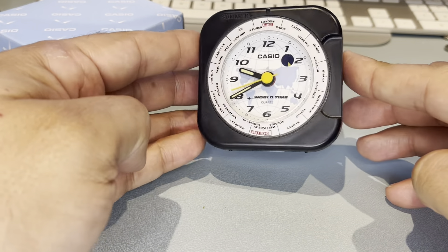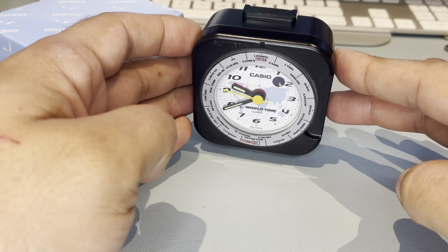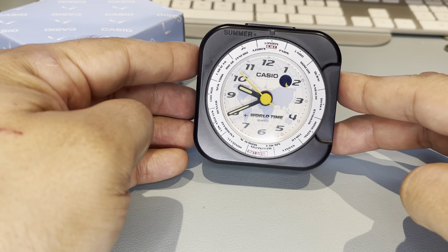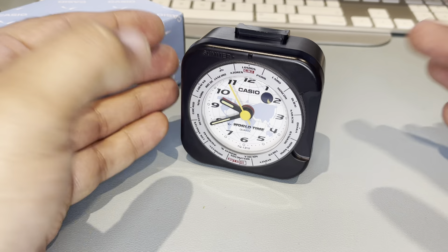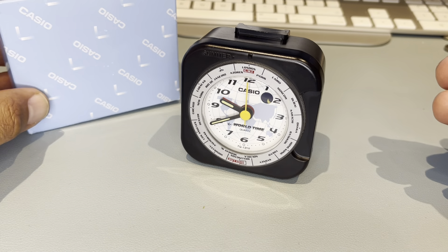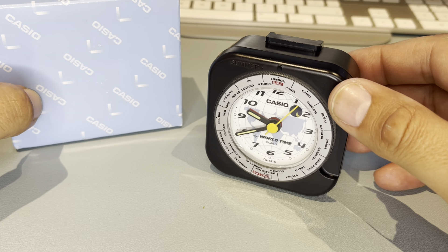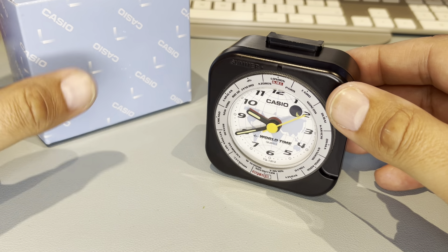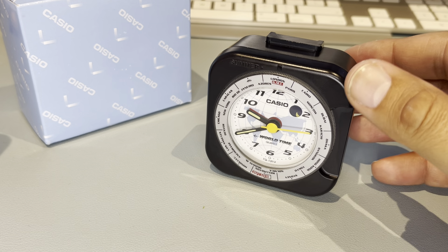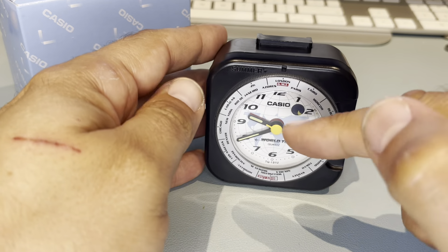Hey guys, I've got something unusual to show you today — not a watch but a clock. I wanted to stop having my phone by my bedside table while sleeping because it's such a huge distraction. I'll get up at night and start looking for Casios on eBay, which is mind-bogglingly stupid. So I thought I need an alarm clock — a traditional one where the hands glow in the dark.